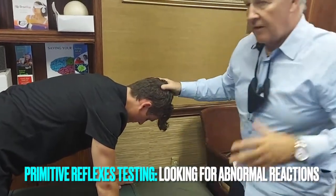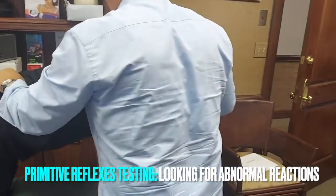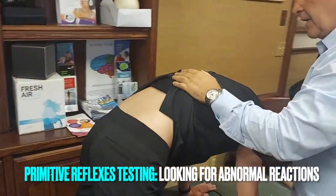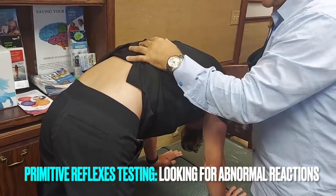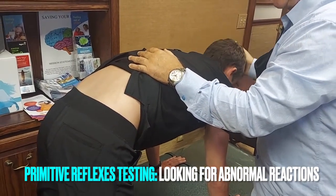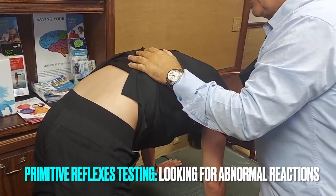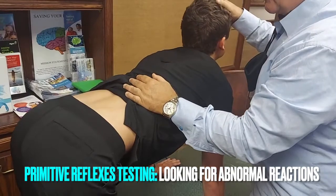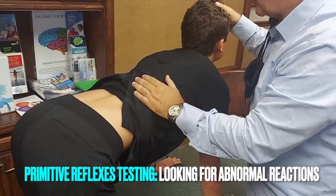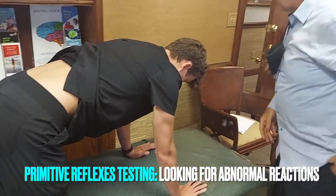Now we're going to do a similar one to the standing balance test — we're going to look at the lower back. We're going to put his head down and we'll see some humping, or there's no movement. Now we're going to show some exaggerated movement — maybe he's going to hump his back. Usually you'll see it more with extension; you'll see hyperextension of the lumbar spine. That's the labyrinthine symmetrical neck reflex.